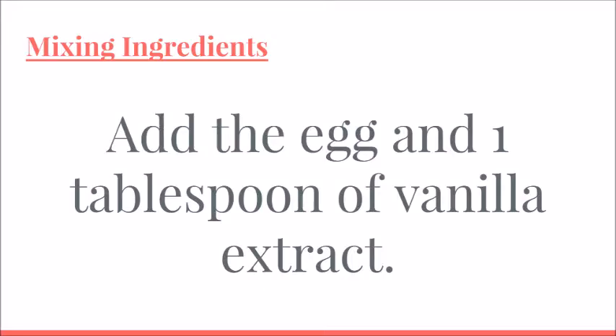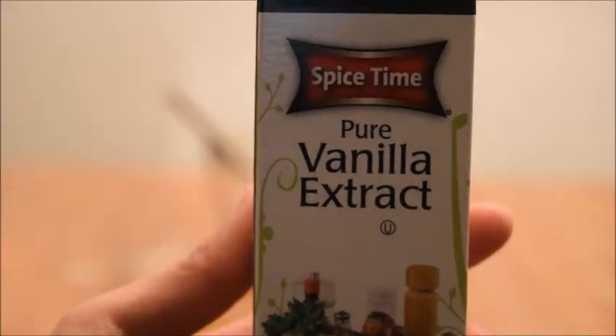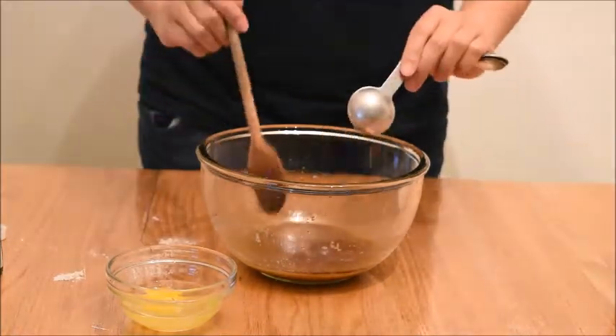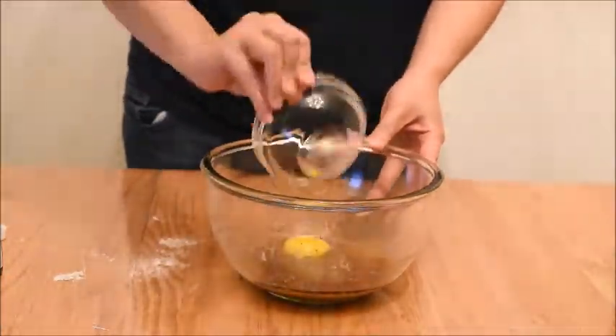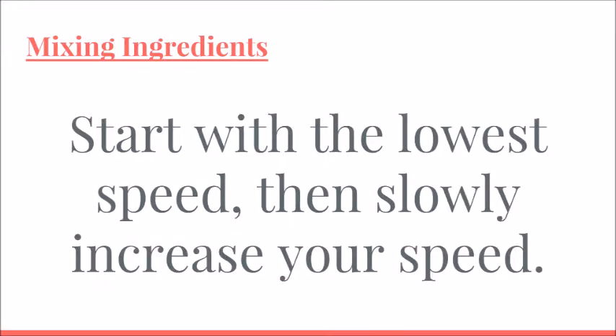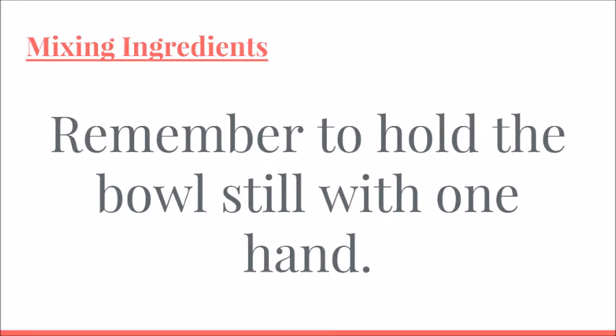Add the egg and one tablespoon of vanilla extract. Using the electric hand mixer, start with the lowest speed, then slowly increase your speed. Remember to hold the bowl still with one hand.